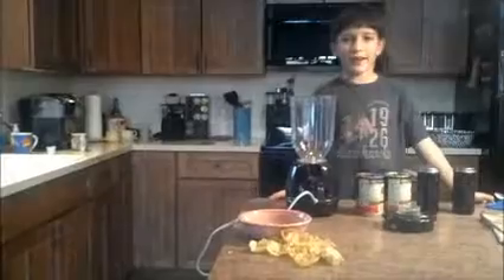Welcome to Jacob TV. Today we're making salsa, and this is how you make Jacob's favorite salsa.